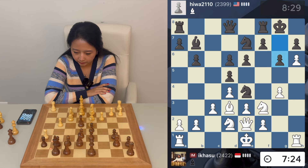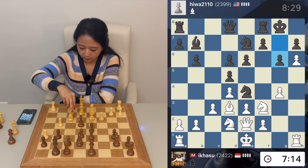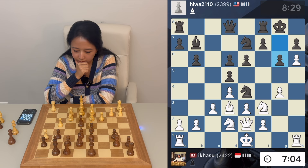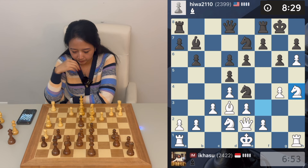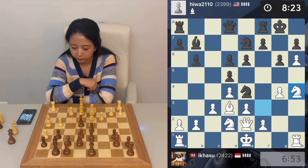Maybe g6 — yeah, and now I can move my knight and play f3, that looks good. Actually there's knight g3 coming up. If I take, knight g5, d5 — doesn't matter, let's play knight h4. I can move my rook first and then play f3.